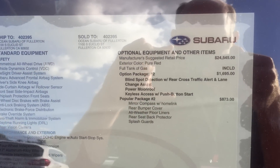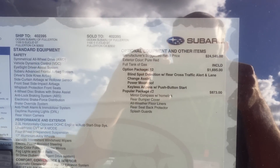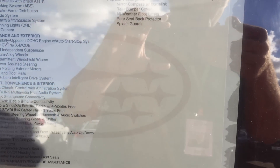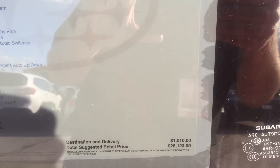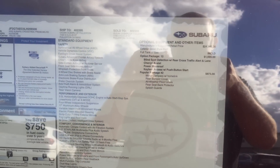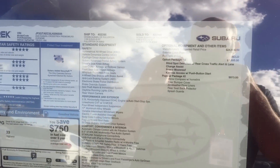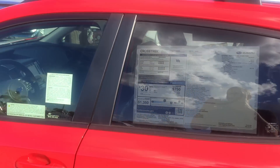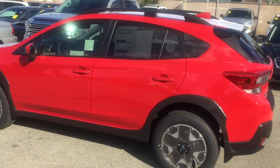One thing I find interesting — this Crosstrek is a premium. It has the EyeSight system, the blind spot monitors, the moonroof, and the push-button start. But the price didn't really go up. It's $28,123 on the MSRP, and that is pretty much the same price you would have had on a 2019 with the same equipment. The only difference is you do have a push-button start on this vehicle, so a little bit of extra value there — and it's pure red. That's a nice color.